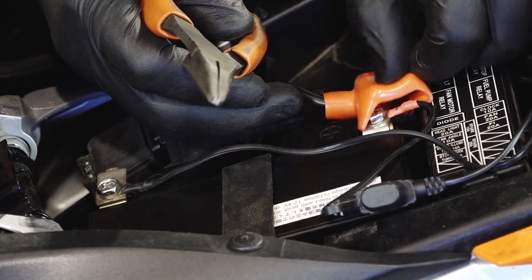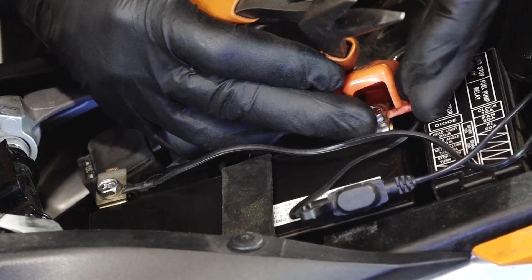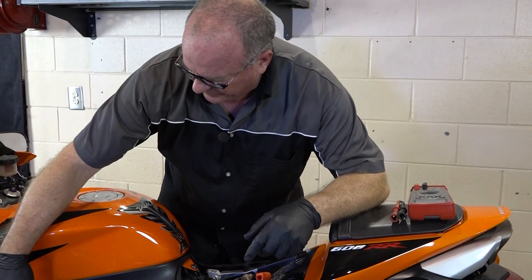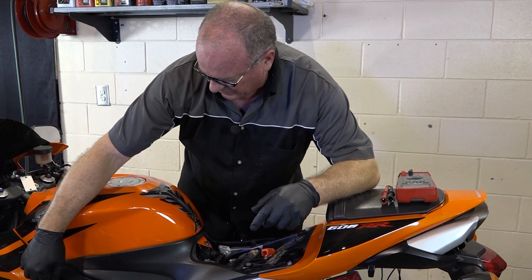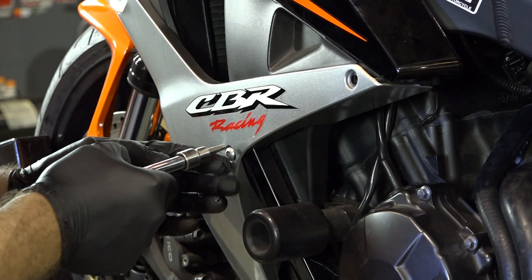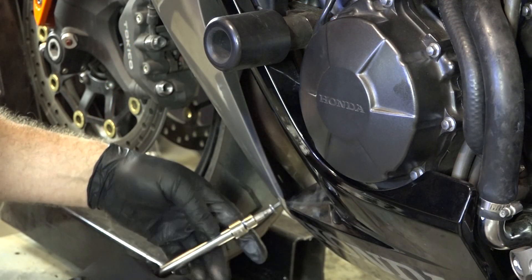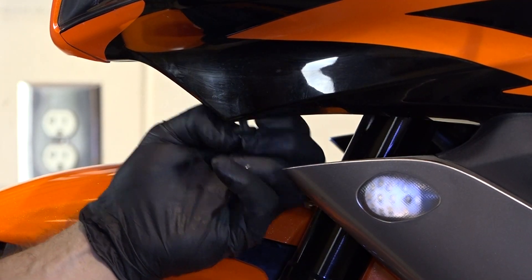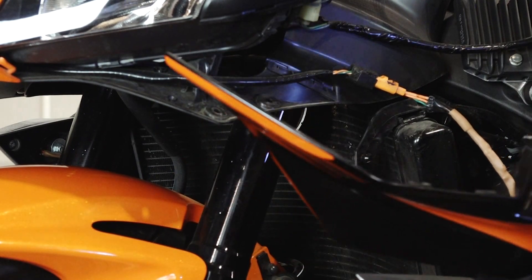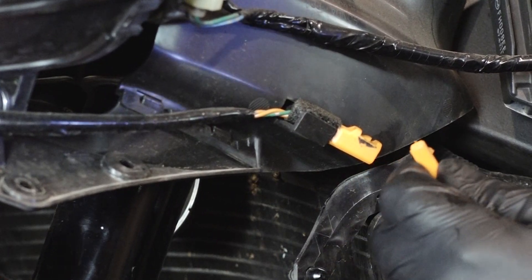Next up, we're actually going to pull this side fairing and take a look at the regulator rectifier and do some measurements on it. To get the front fairing off, all we had in place were three 5mm Allens and then these two plastic rivets — they're actually hidden up at the front of the fairing. When you pull the fairing off, make sure you disconnect your turn signal wiring and just lay the fairing out to the side.